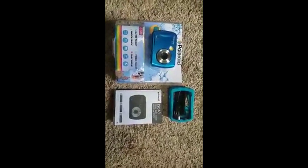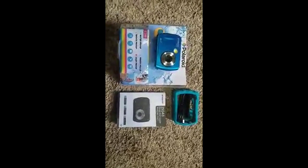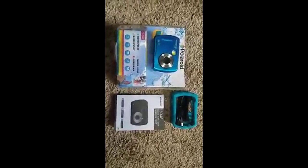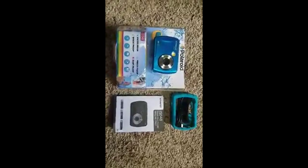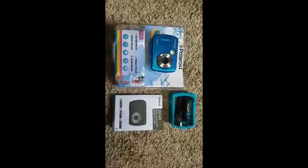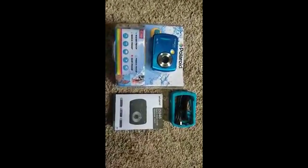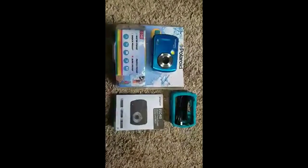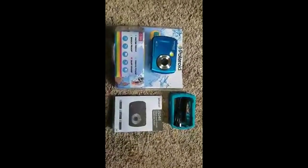Hello! This is a review for a Polaroid IS-048 waterproof camera. I picked this up at a department store for fairly cheap. My daughter has a field trip tomorrow and she's in third grade, so I wasn't going to give her my cell phone or my Canon camera, and I just grabbed this because it was really inexpensive.